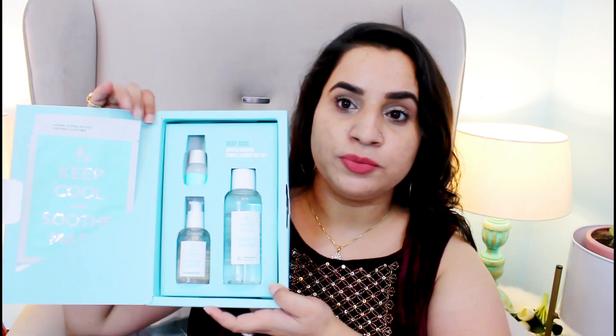Hey everyone, welcome or welcome back! Today I'm going to do a soothing and calming skincare routine using all Keep Cool products. This kit has four products: a sheet mask, a toner, a serum, and a lotion. I've already reviewed the toner and lotion in detail — links are in the description box. I haven't tried the serum yet, and I haven't used this sheet mask before, so we're going to use all four products today.